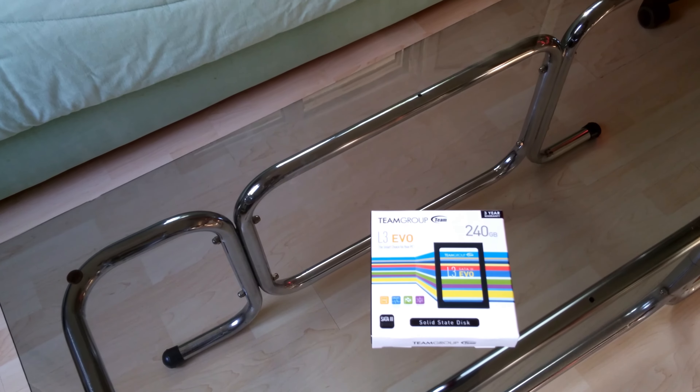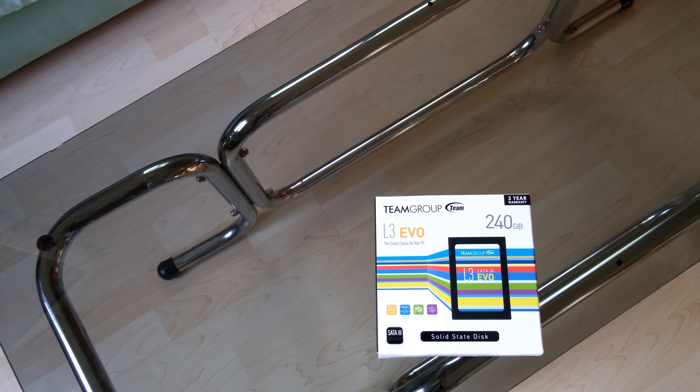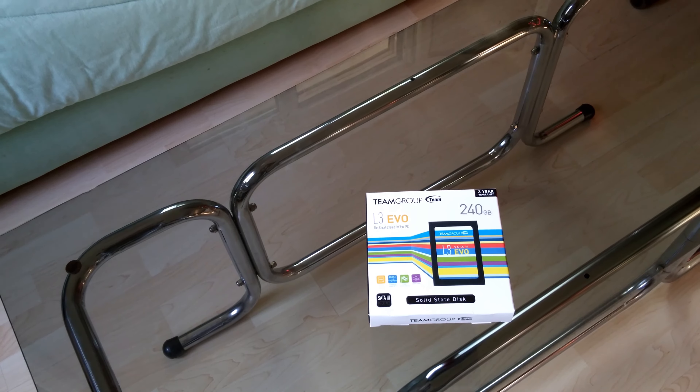What's up guys, Chris here and today I'm back with a new video. As you have read from the title, today I'm going to unbox and review my new hard drive, which happens to be an SSD — the Team Group L3 EVO.